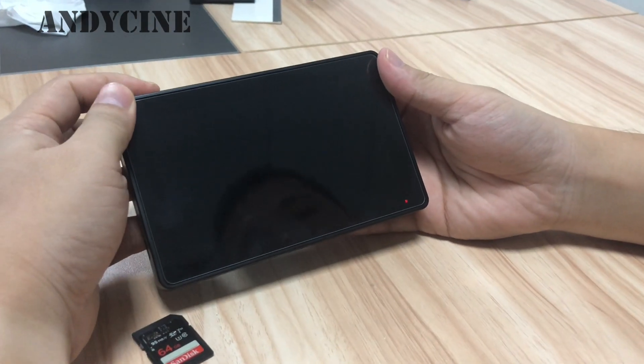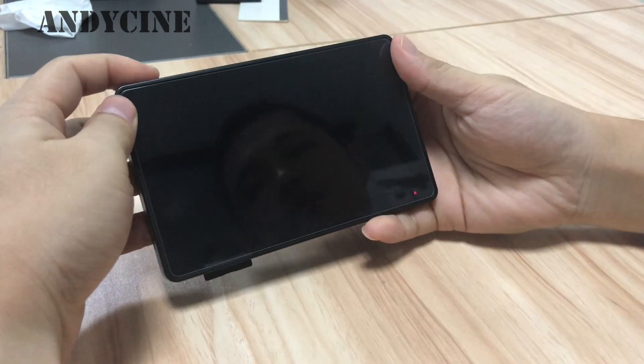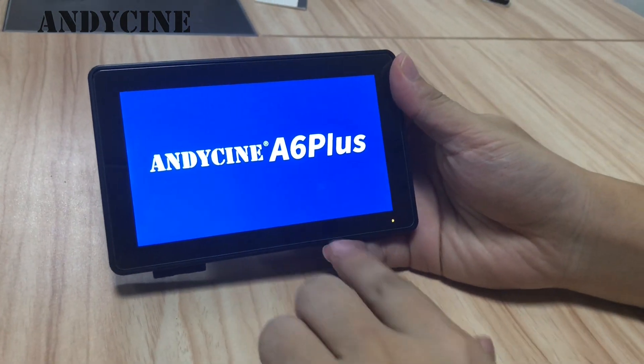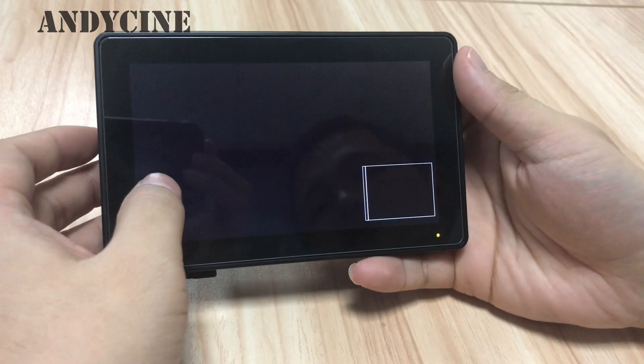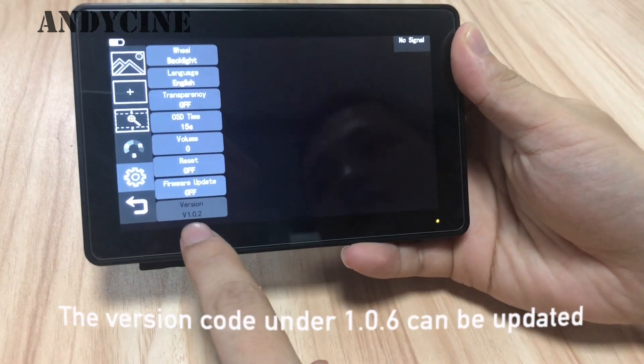First of all, please insert your SD card. Let's power on the monitor. Touch the firmware update.